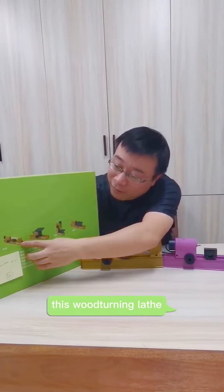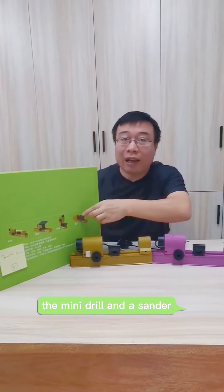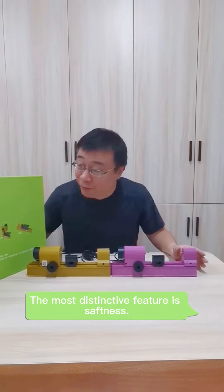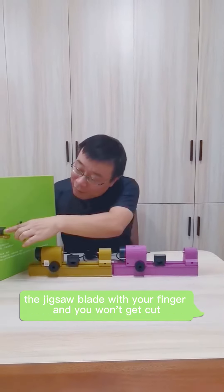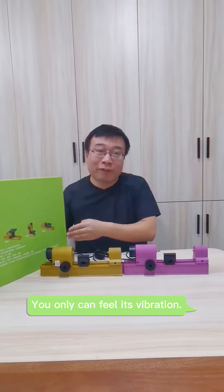This retaining lathe, the mini jigsaw, the mini drill, and a sander. The most distinguished feature is its safety — you can touch the jigsaw blade with your finger and you won't get cut; you can only feel the vibration.